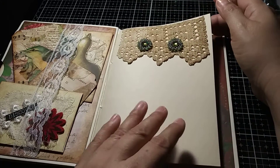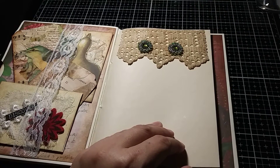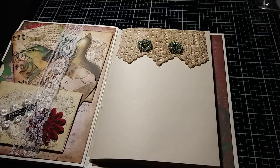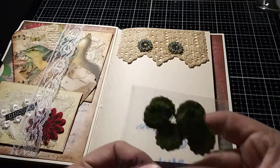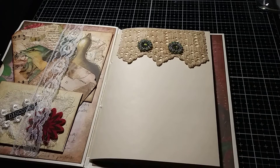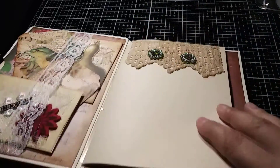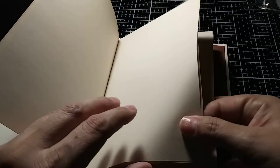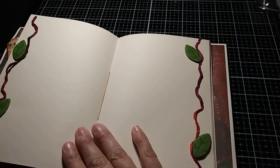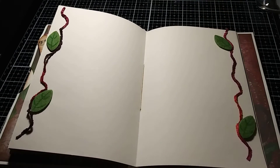Some more of those green sequin flowers and some trim that somebody sent me — forgive me, I didn't write down who sent this trim. When I receive goodies in swaps or things people send me, I write down who sent it, when, and why so that when I use it I'm able to thank them publicly. So here you have a journal with some writing pages. It is one, two, three, four, five, six, seven, eight, nine, ten pages folded in half — this is the middle of the signature. The tags are not in here; they're on the outside, which is why I hid them in the lace.